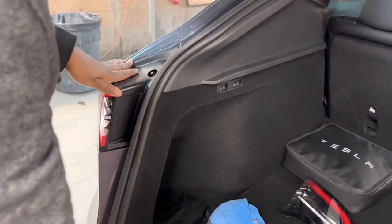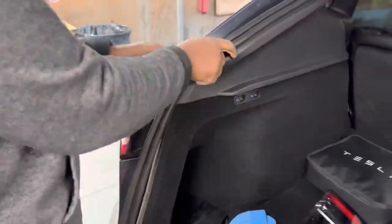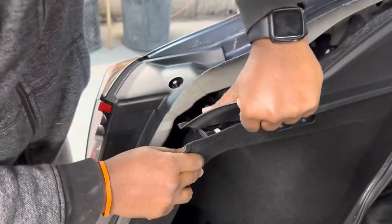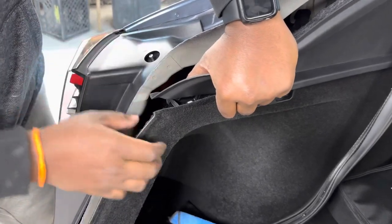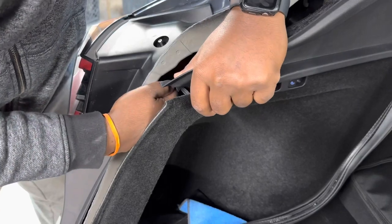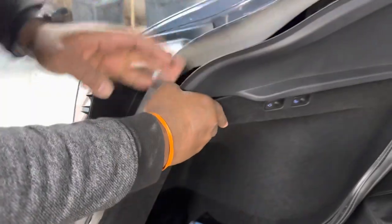The next step is to pull these clips out. Make sure you get nice access to the back. Pop and take off the weather stripping, pull it back a little bit — be careful. Stick your hand inside and you're going to see the wire for the light. It's the same clip with the orange piece, so just pop it right out.